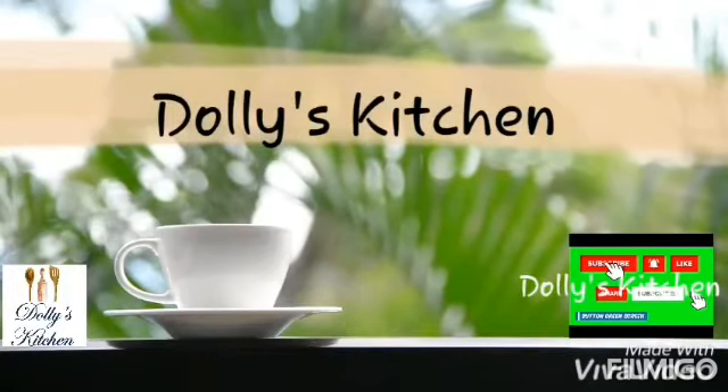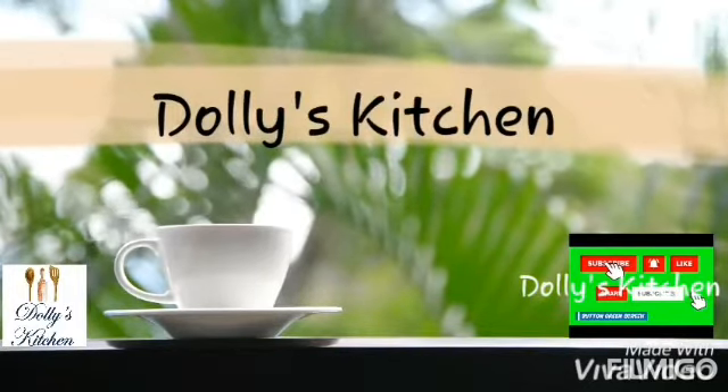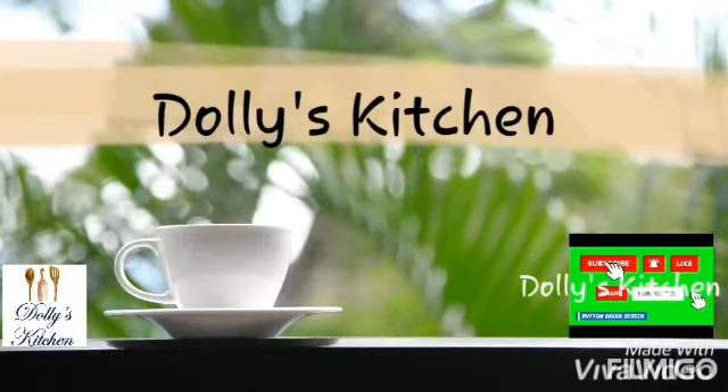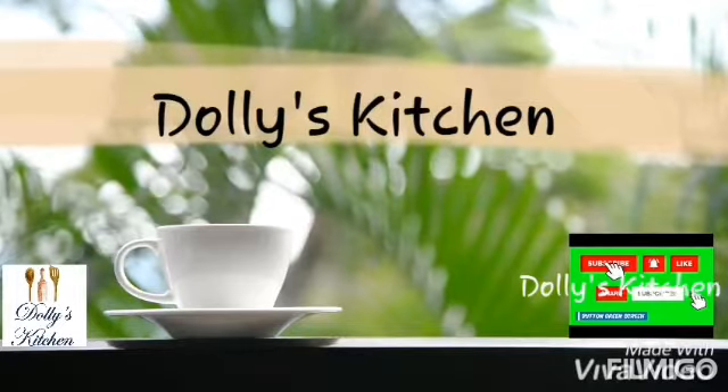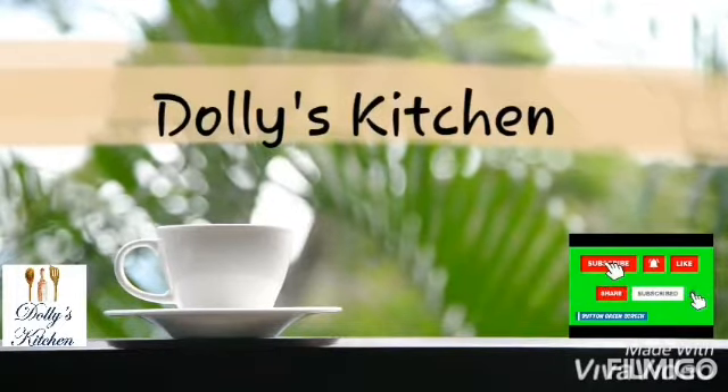Hello friends, I am Adila from Pakistan. I am a cake artist. I make videos, vlogs, baking, cooking, and much more. If you like anything in my channel, don't forget to subscribe me. Thank you.